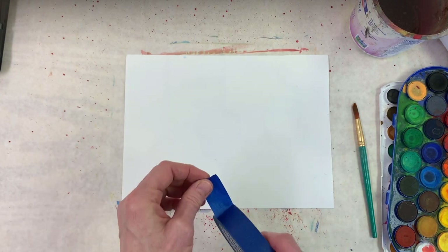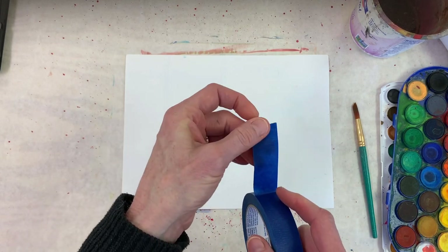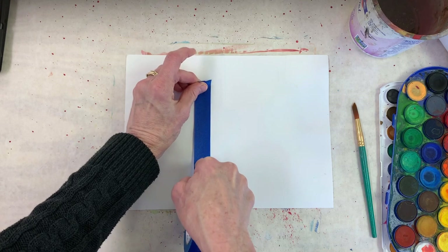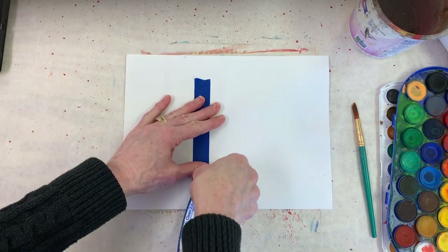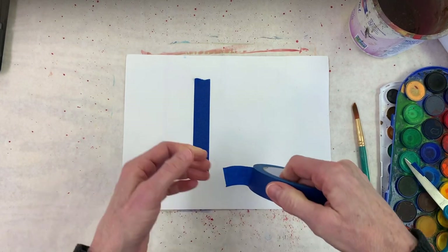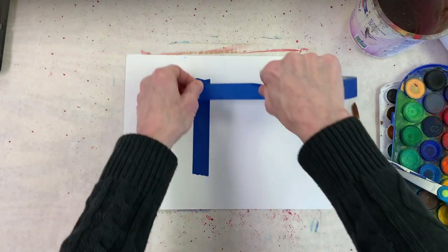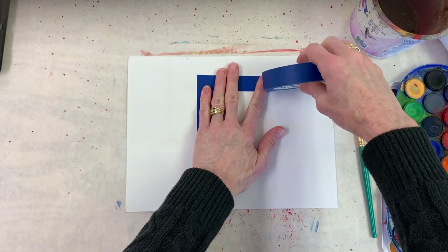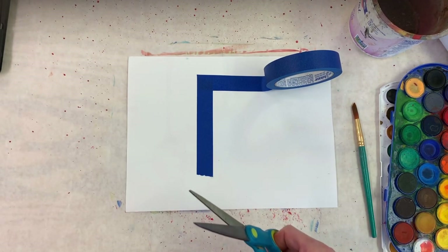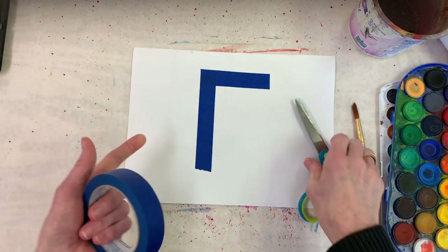I'm going to do my initial — E for Emily. I have a torn edge here from the last time I used it, so I'm going to make my E a little smaller. I'm going to tear the tape and try to make it a little straighter. I'll lay it down, line it up, and cut the edges — getting these little pieces up. This is the part that's a bit annoying because the tape will stick to your scissors a little, but it's not bad since it's not super sticky.